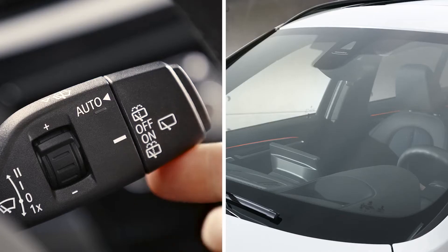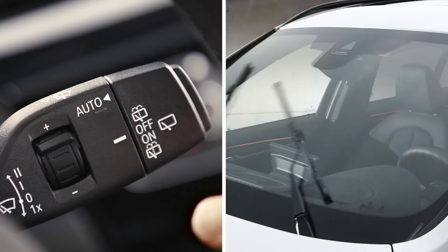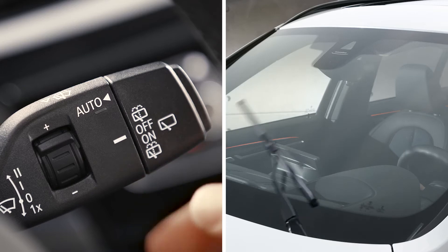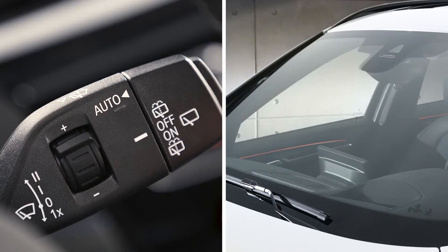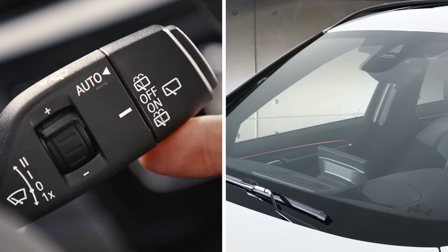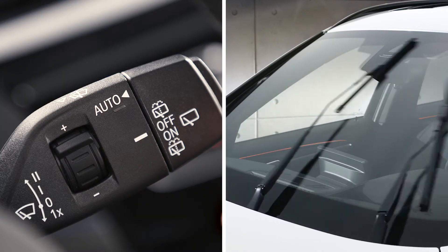To switch normal wiping on, press the lever upwards once. Pressing the lever upwards again activates fast wiping. If the system is off, you can activate fast wiping directly by pressing the lever beyond the resistance point.